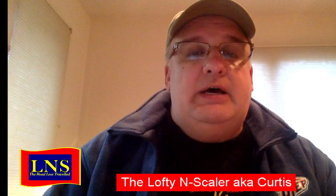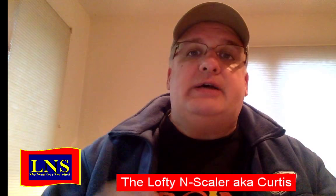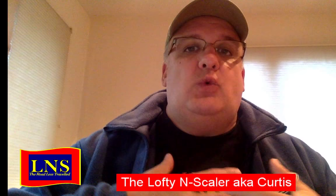Let's talk about DCC systems. There are all kinds of digital command control systems for model railroading, and there are a lot of different brands and things to choose from. A lot of it boils down to personal preference. Maybe you're a member of a club that uses Digitrax, so it makes sense to have a Digitrax system. Maybe you know somebody with an ESU system who can help you, so it makes sense to have an ESU system. There are a lot of variables that go into it.